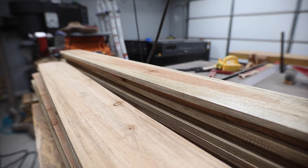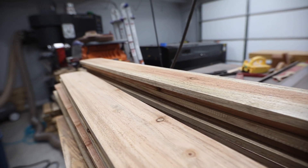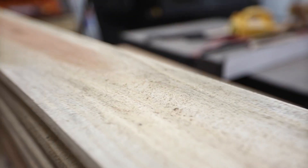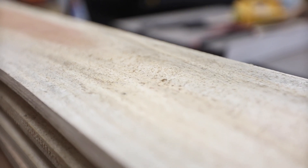Cedar comes pretty rough so I'm going to hit all of this really quickly with a sander and just knock off some of this rough stuff — and check that out, it's rough.